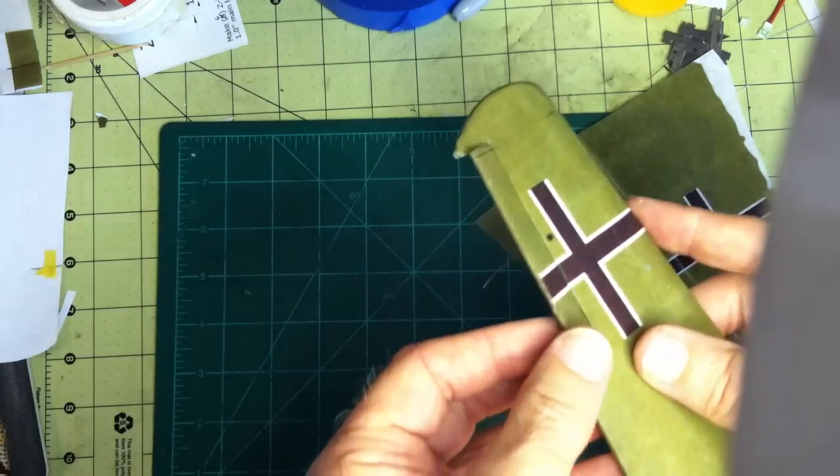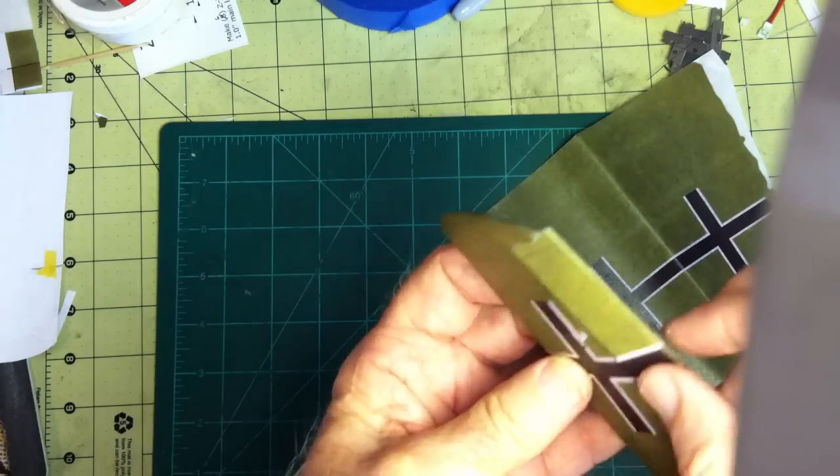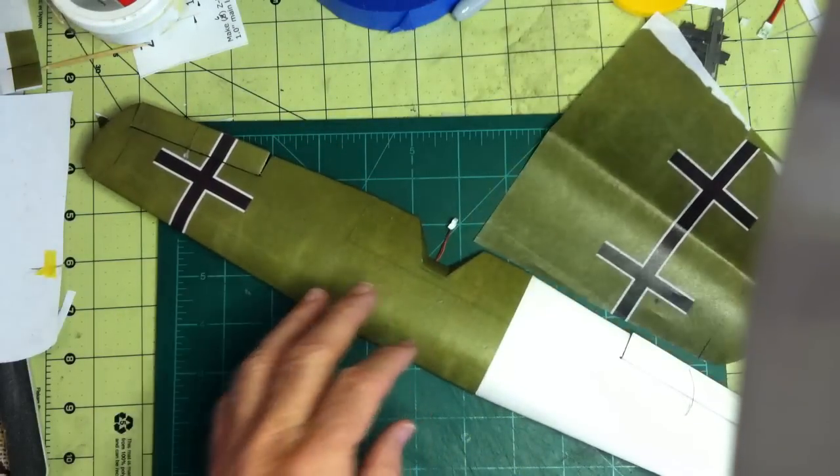And as you can see, there's plenty of deflection for the ailerons. So it came out nice, I like it, and that's how your wing is going to look. Let's take a look.